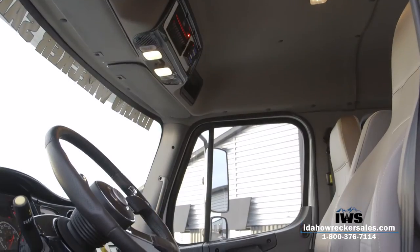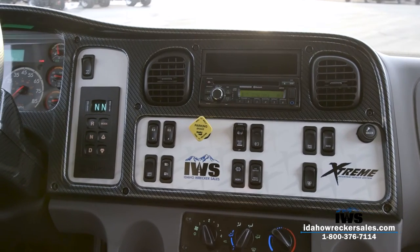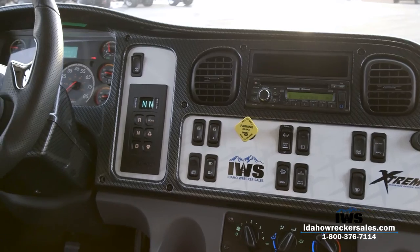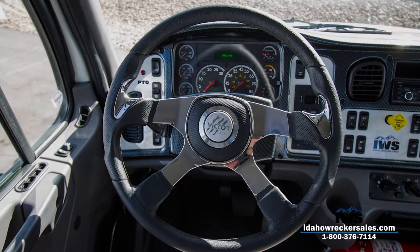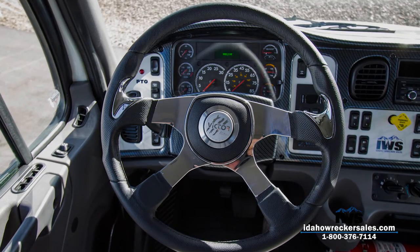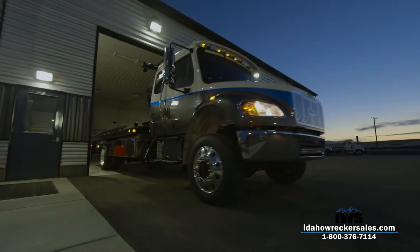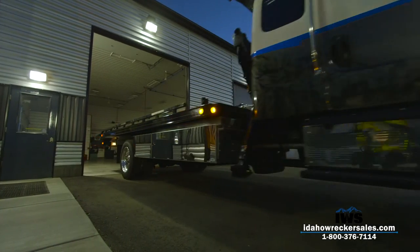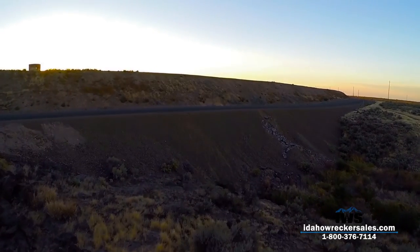The inside of this truck is really something special, with a hydro-dipped carbon fiber textured dashboard, custom switch panel, and an Italian-made leather-wrapped 18-inch Victor steering wheel. With only hours left, we wrapped up the build and headed for Reno, where all of our hard work paid off.